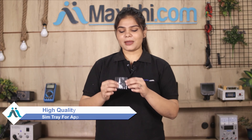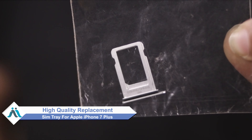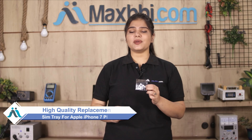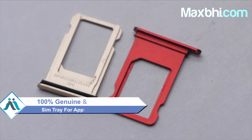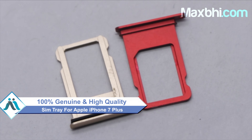Don't worry, you can now buy a high quality replacement SIM tray for your Apple iPhone 7 Plus at a very affordable price from MaxBee.com, and can fix your phone yourself at home or get it repaired by any professional very easily. You can buy from our website MaxBee.com a new SIM tray for Apple iPhone 7 Plus. The SIM tray is a 100% genuine quality product which works similar to the original product with a perfect fit for your Apple iPhone 7 Plus.